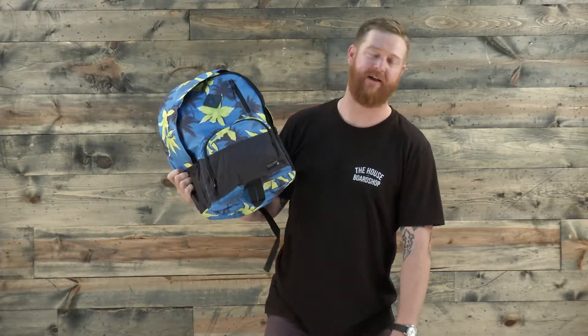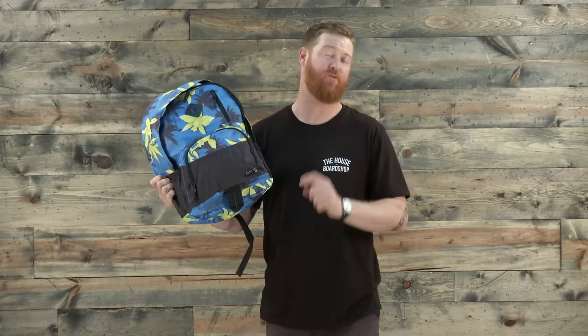Hello, I'm Matt Guff from TheHouse.com and this is a Billabong Atom Backpack, a classic spin on a great little pack that's 20 liters.